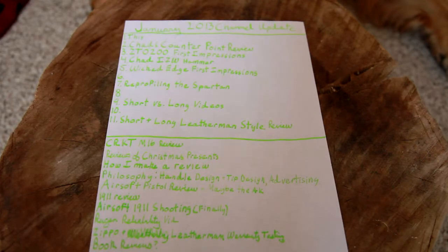Those are the videos we've made so far. Then stuff that I want to do that I haven't done yet for this month — the CRKT M-16 review. I sat down and reviewed that one and the video ended up at like 20 minutes. It had a whole lot of philosophy-type stuff that I think would just be better off in a standalone video, and then I can reference that video in the review and make it a lot shorter and more accessible. But we'll talk about that on the ninth.